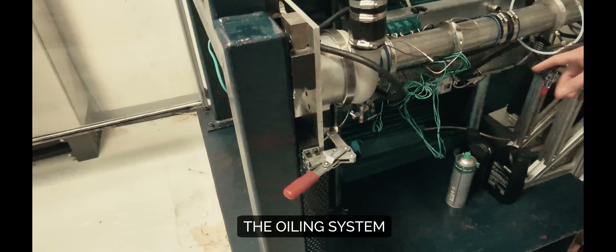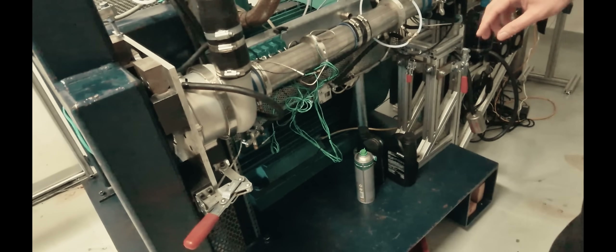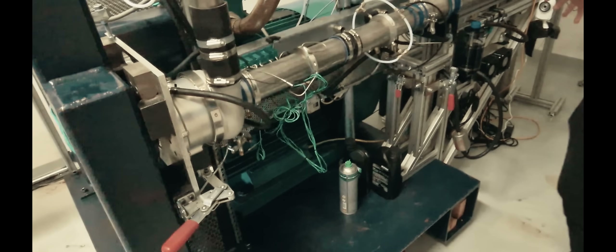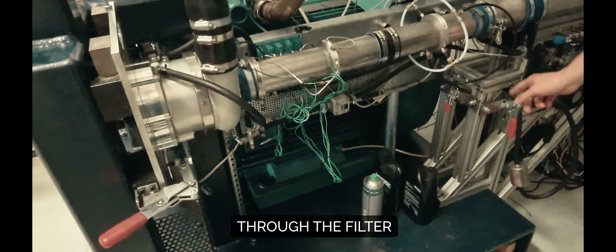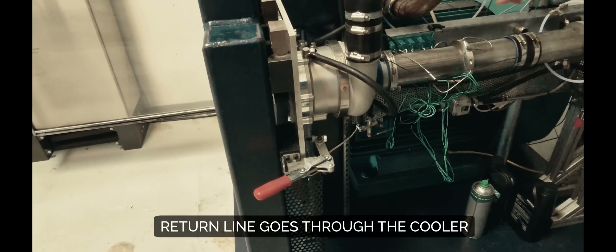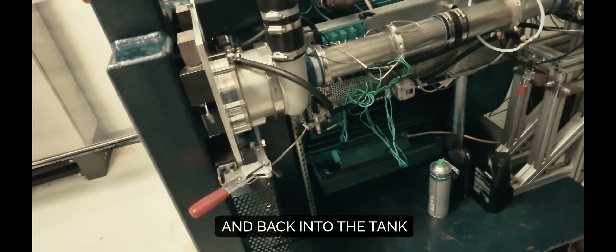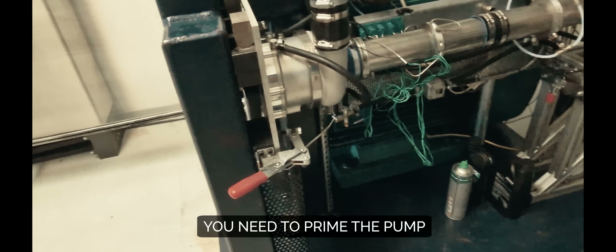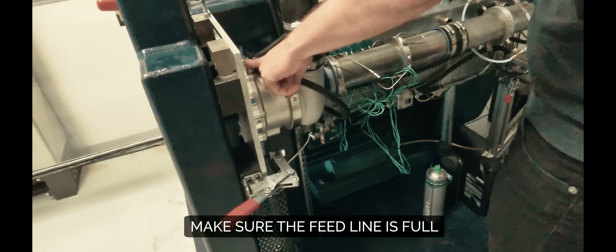Here the oil comes from the oil system — here and here. The oil is from the canister, from the bottom, through the filter, and then directly in. Then the oil goes from the oil, through the cooler, and then back again.